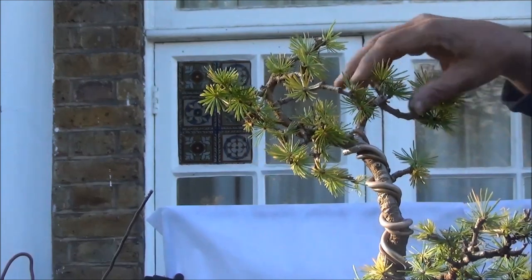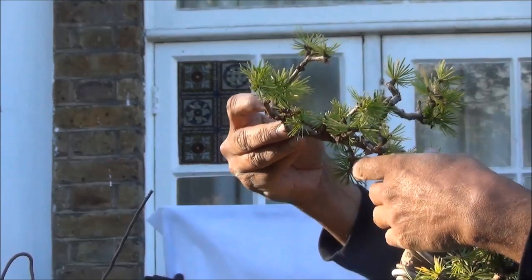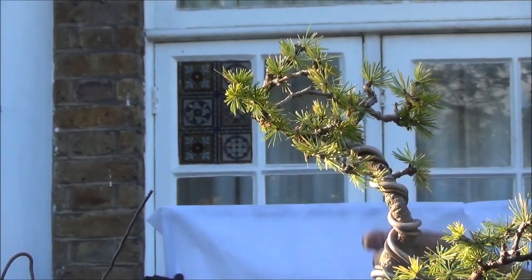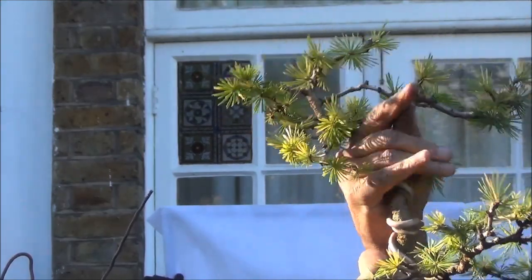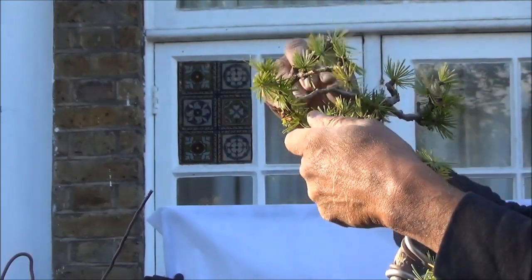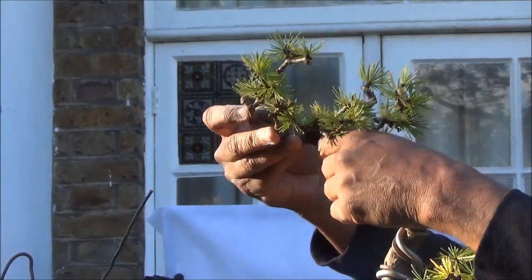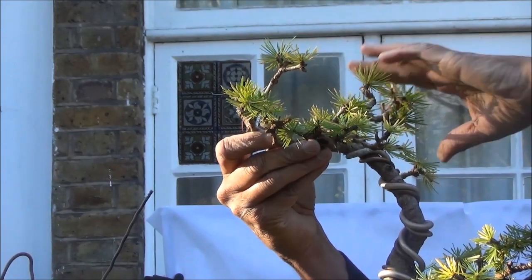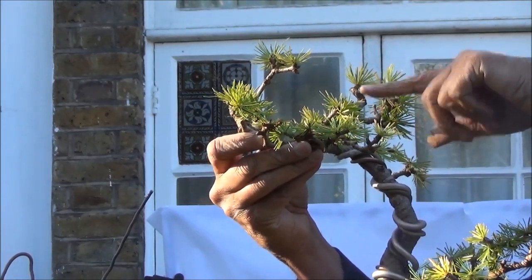These will have to be wired downwards like so. Let me firstly position what I have done so far into place, and we will then wire these up. At the moment it doesn't look right, so they need to be brought and turned round like that. This one to be left as is, and this hopefully will be the new soft leader.